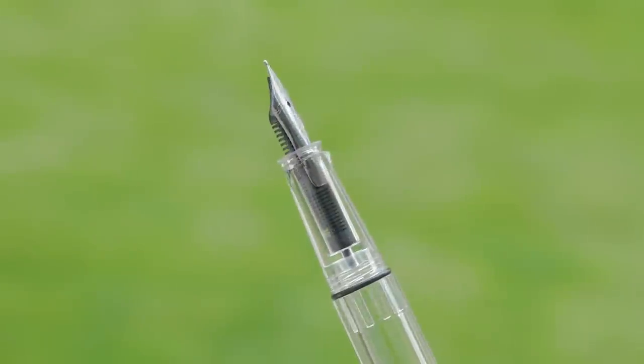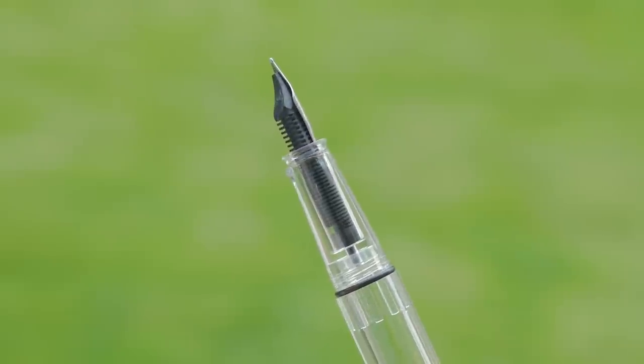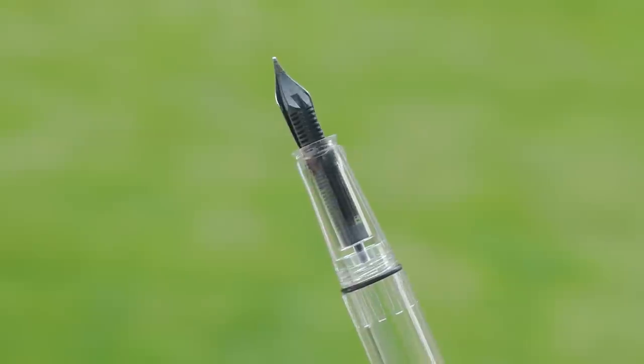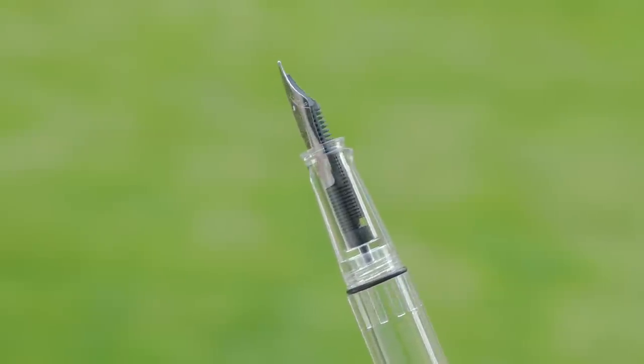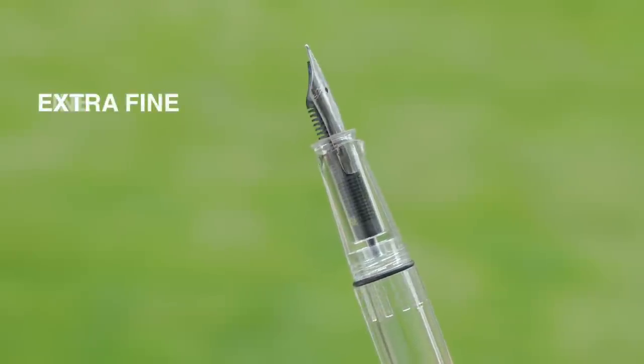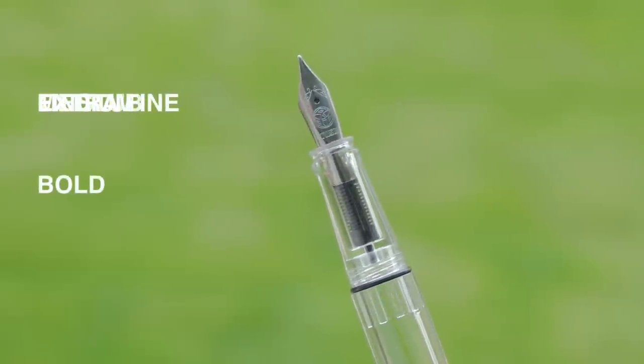As mentioned previously, the section and barrel are now molded as one piece. Hopefully this will eliminate many of the cracking issues that have plagued TWSBI pens in the past. The number five stainless steel nib is available in sizes extra fine, fine, medium, bold, and 1.1 stub.